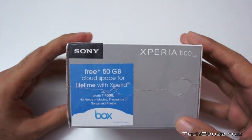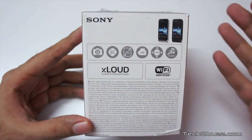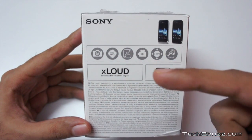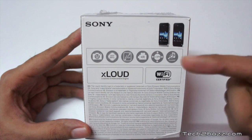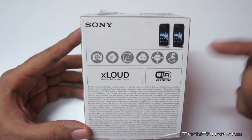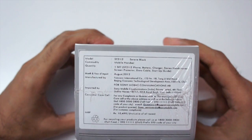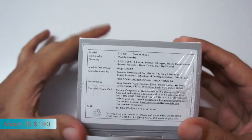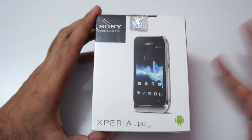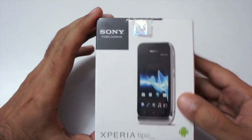It says Sony Xperia Tipo and there are not a lot of specs given on the box. It just says it has a 3.2-inch screen, a 3.2-megapixel rear camera, 800 MHz processor, video recording capability, GPS, and Track ID. The pricing is listed at 10,499 rupees in India, but you can get this dual SIM model for just under 10,000, and the single SIM Xperia Tipo would be around 9,200 rupees or so.